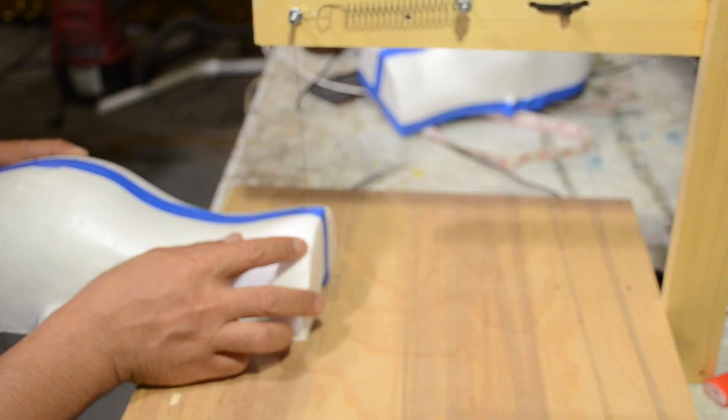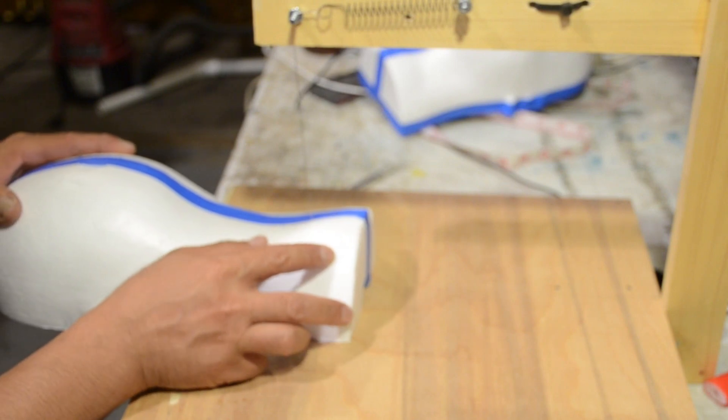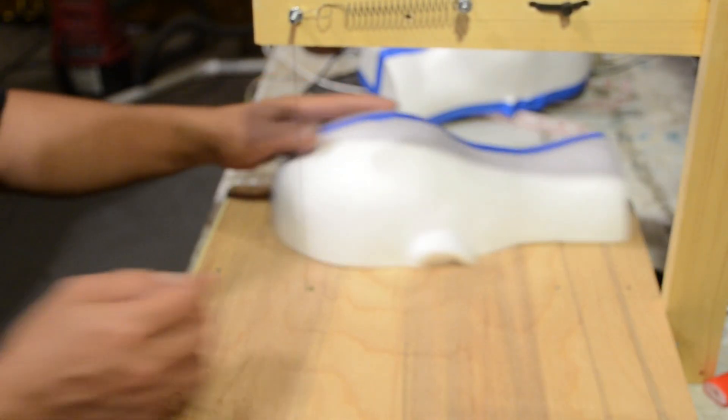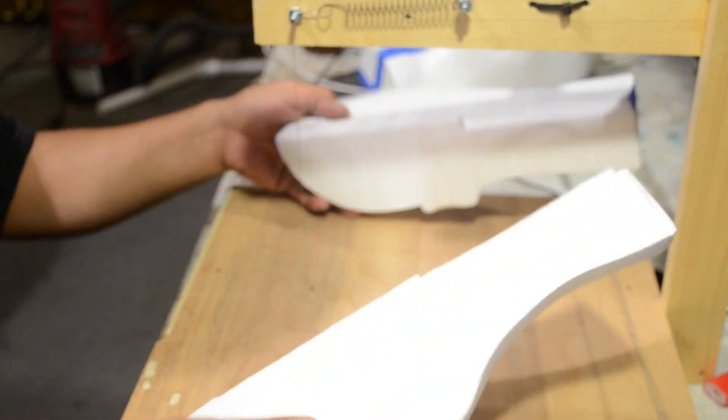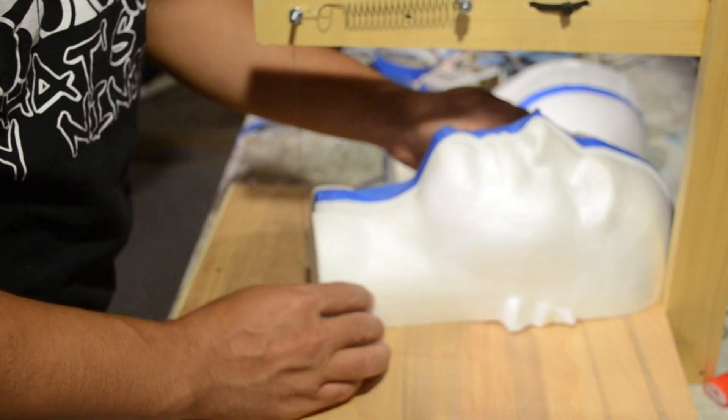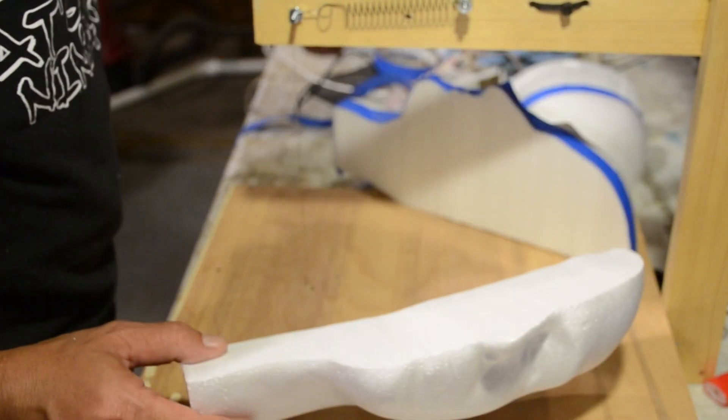Once you have it all cut and separated, you're going to take one half, lay it flat onto the table, and cut that one in half. You'll end up with quarter pieces like that, and do the same with the other half.